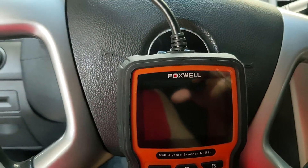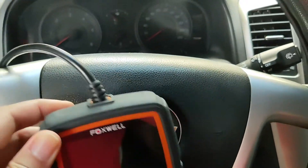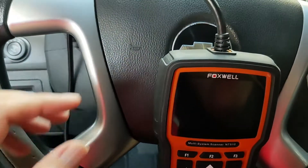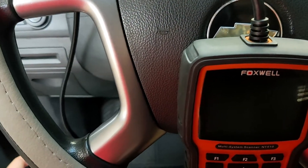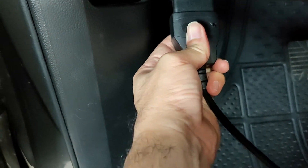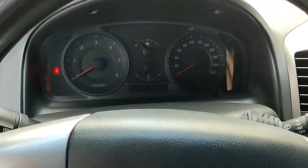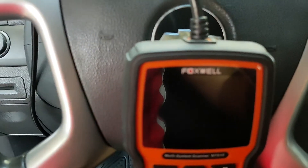Now let's test the scanner. The brand and model of this car is Captiva 2010 diesel, automatic transmission. Before you insert the connector to the OBD port, it's probably safer not to start the car. The unit will power up automatically once inserted, because the power source comes from the battery of your car through the OBD pins.